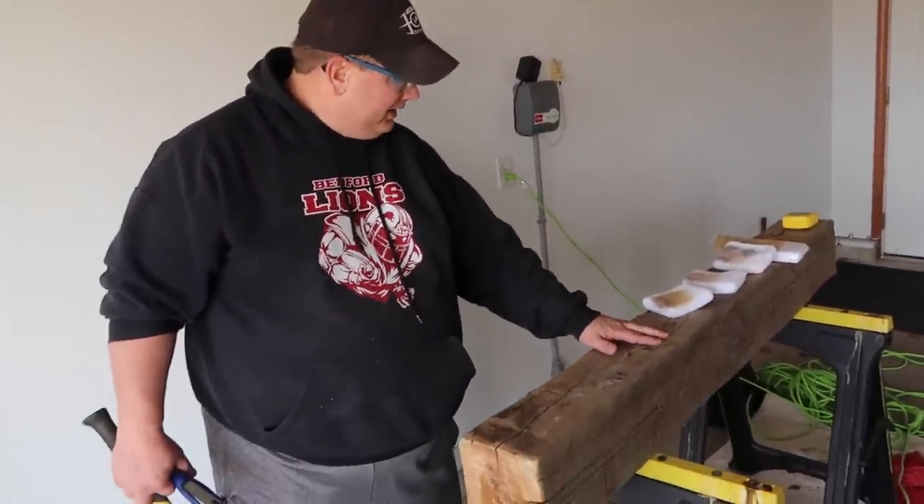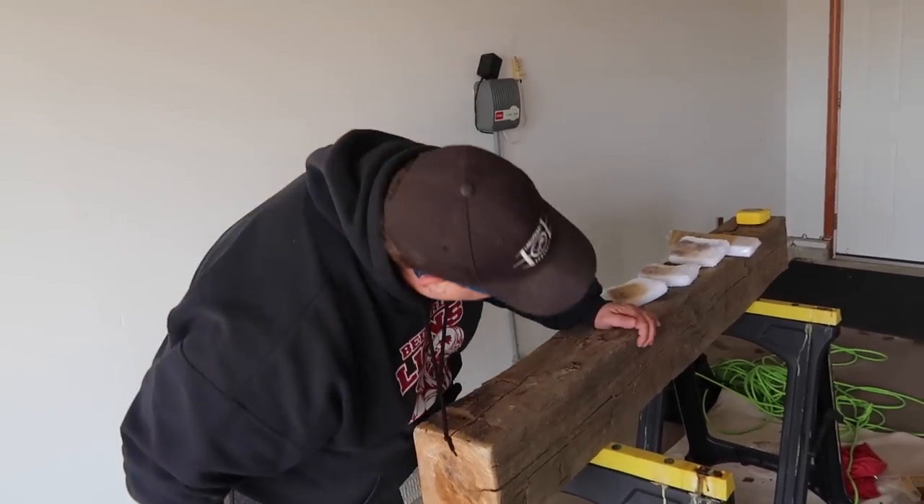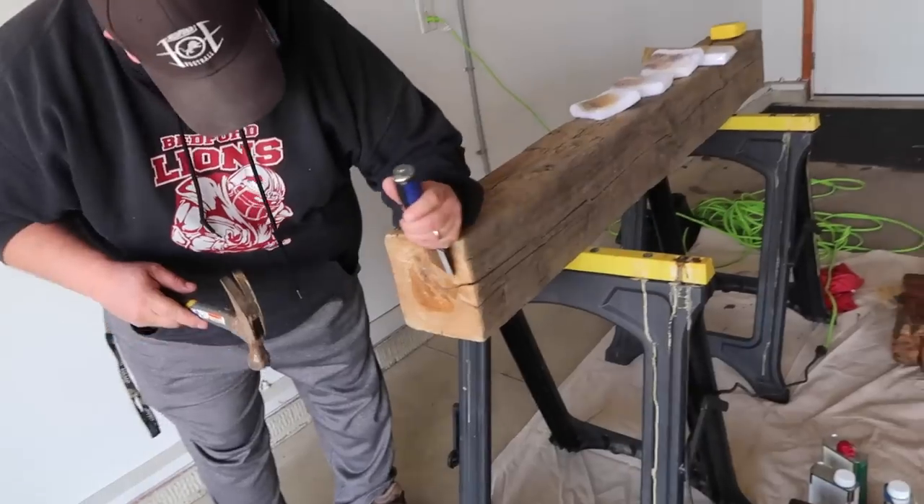This is called hand-hewn wood. What the hand-hewn technique does is it gives you that little chip texture on the sides to look like it's been hit with an axe. We're going to do that a little bit here on these edges.